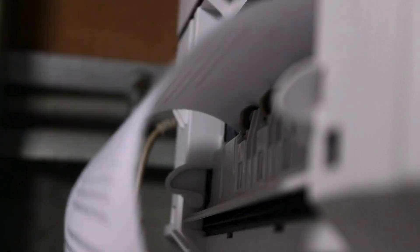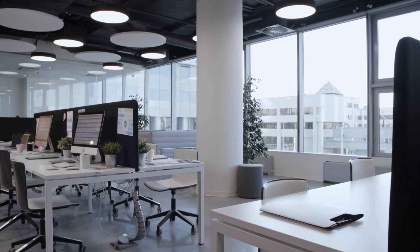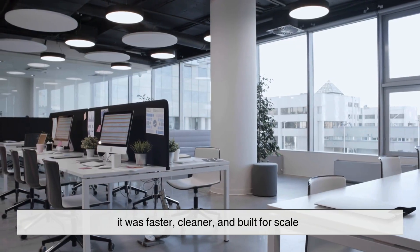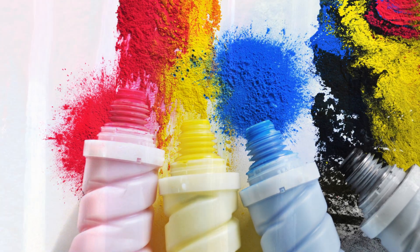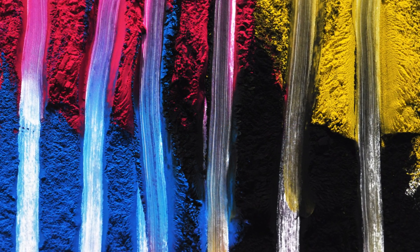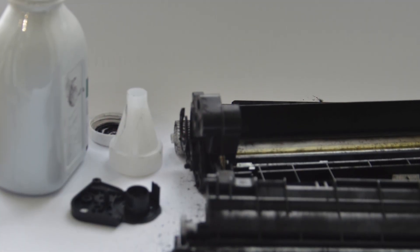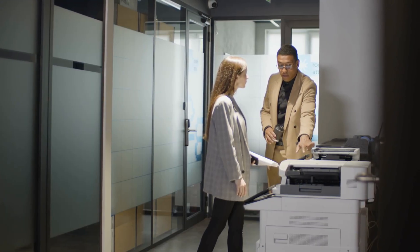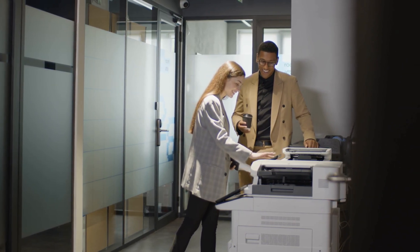In the end, toner is a quiet reminder that big problems often need surprisingly simple solutions. Offices didn't switch to toner because it was flashy or new — it won because it was faster, cleaner, and built for scale. A fine plastic powder guided by electricity might not sound elegant at first, but it turned copying from a slow, messy chore into something reliable and almost invisible. And that's the real triumph of toner: it does its job so well that we rarely stop to wonder how it works at all. Until now. So next time you see a copier at work, remember — that crisp, smudge-free stack of papers isn't magic. It's science.